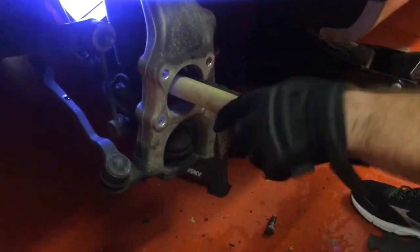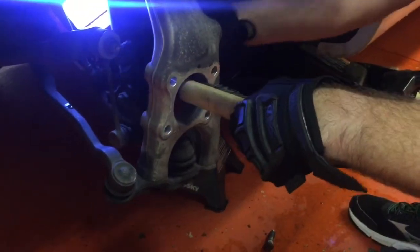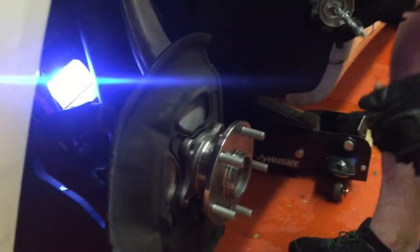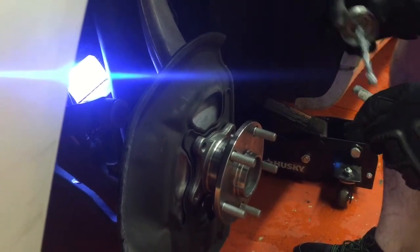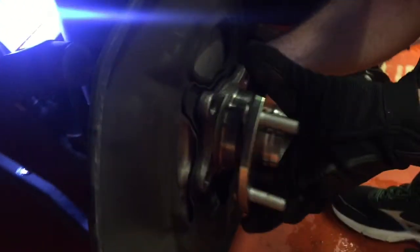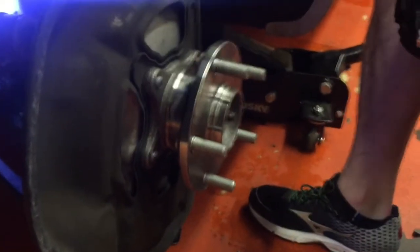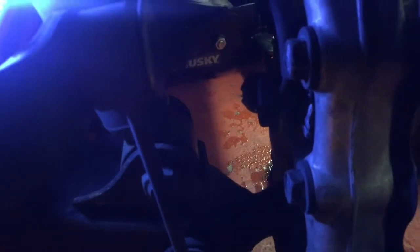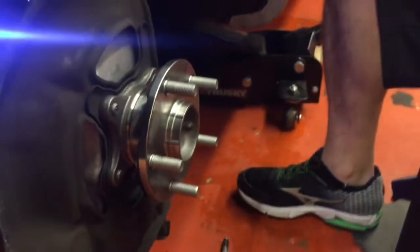Go ahead and clean that up real nice. Now we're slapping a little bit of anti-seize when we throw these bolts back in. We went ahead and put the hub on and put anti-seize on all four bolts. The little clip on the back — the orientation of that one is facing forward, and on the right side it was facing backwards. That's just how it was factory, so that's the way we put it back.